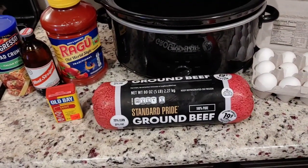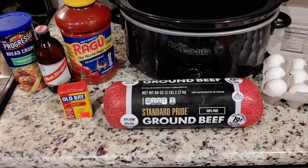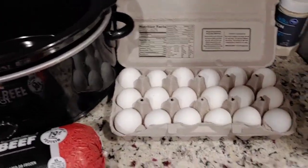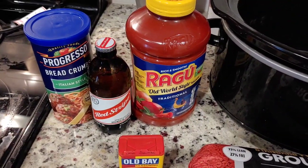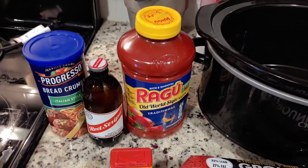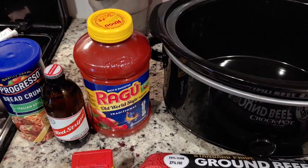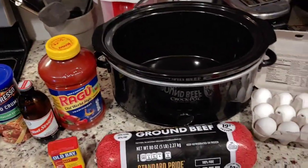So there we have our crock pot. I have a five-pound log of ground beef — that's 73/27, I really like to use 80/20 but I grabbed the wrong one. I have a dozen and a half eggs, we're only going to use a dozen. I have some Old Bay hot seasoning, a bottle of Red Stripe Jamaican lager, Progresso Italian breadcrumbs, and Ragu — a lot of people cover their meatloaf with ketchup but I like an Italian-style meatloaf.